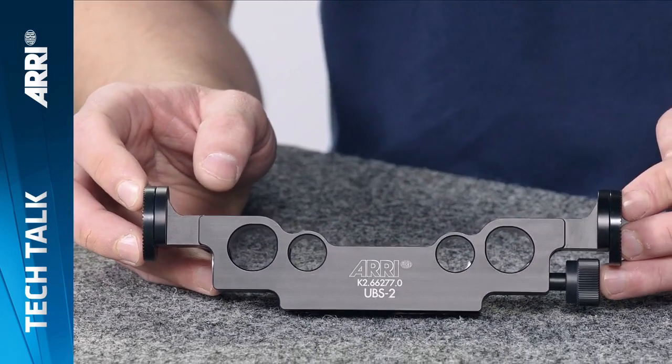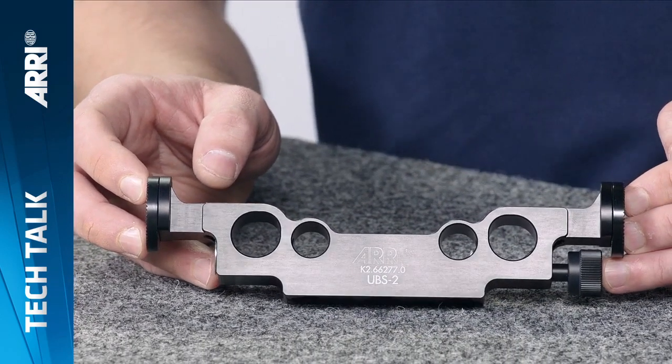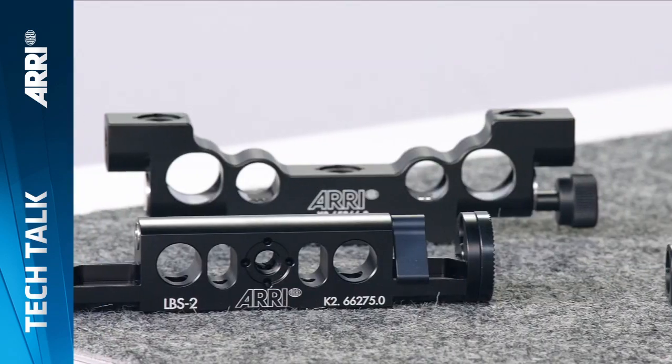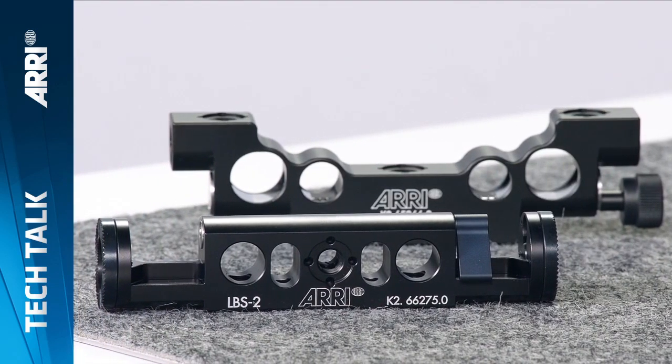The latest is the Universal Bridge Support UBS2, which adds rosettes for compatibility with all rosette-based hand-grip systems on 15mm lightweight, 15mm studio, and 19mm studio rod systems. All the details can be found on our website.